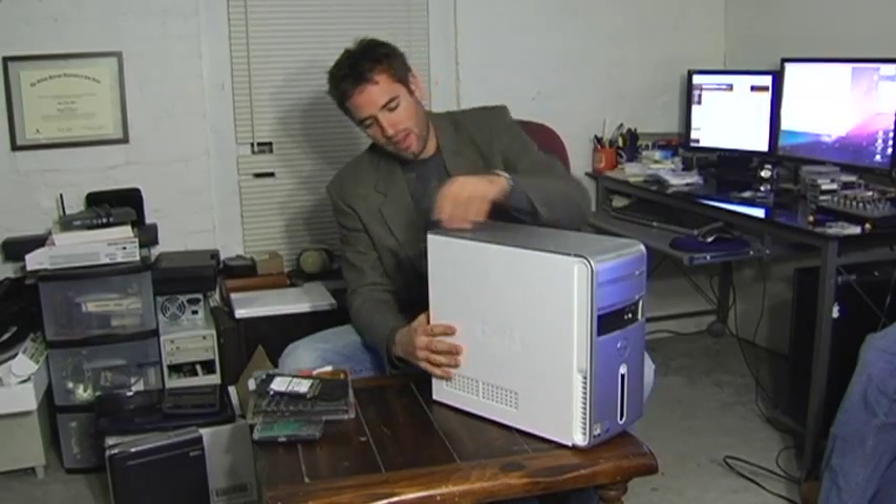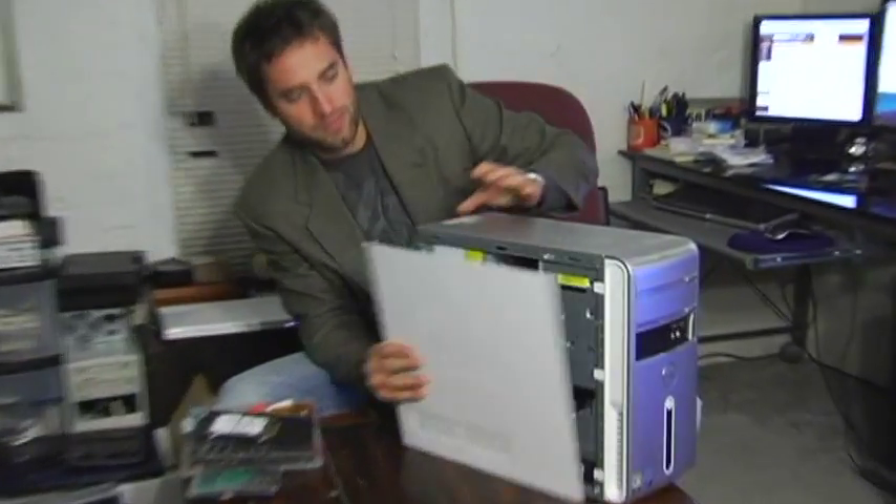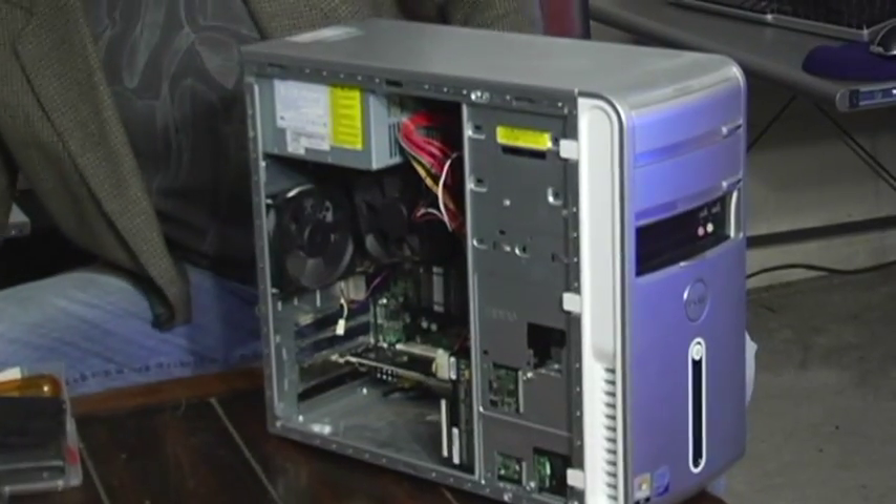But if you do, even this one, if it was too tight, you can use a screwdriver. Now grasp, pull, and slide that out. Put it aside.